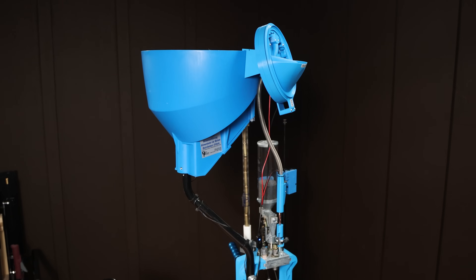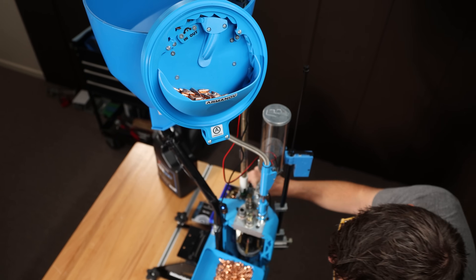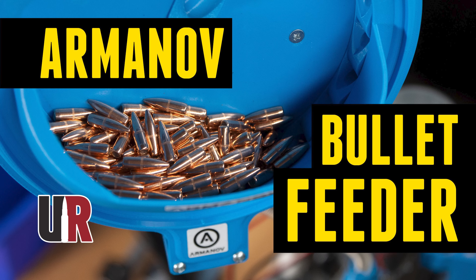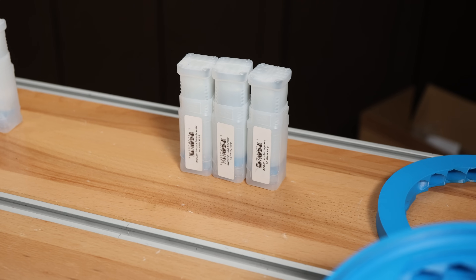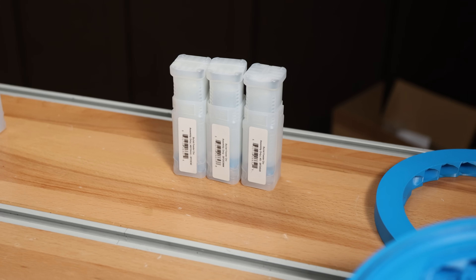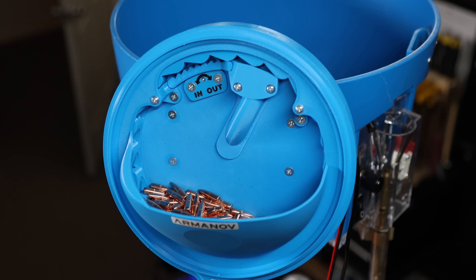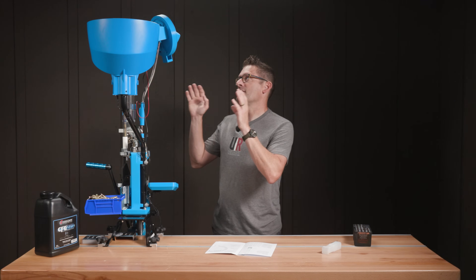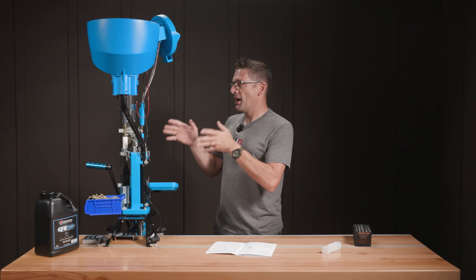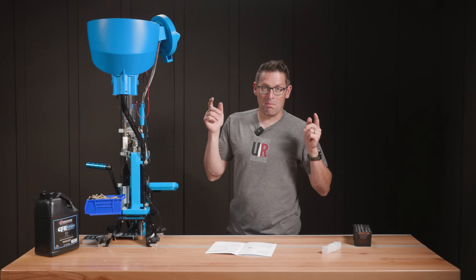We've added to our setup — we've got the new Arminov bullet feeder for .223 on the machine and it's working great. I have a completely separate dedicated video for the Arminov bullet feeder covering the different configurations and bullet feed dies. It's available for 9mm, .38 Super, 10-40, .45 ACP, and also .223 like we have here. We're going to go over box contents, setup, and adjustments in that video. With this running, we're ready to load some bulk ammo.